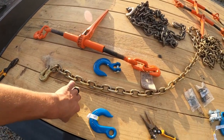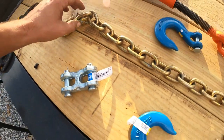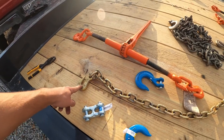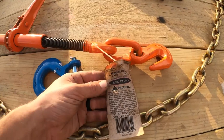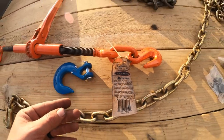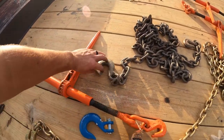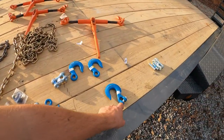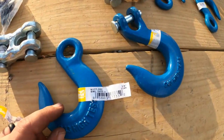Just to give you an idea what these are all rated for: these hooks are rated for 9,200 pounds. I don't have the tag for the 5/16th chain but I'm pretty sure it was rated for 4,500 pounds. The chain binders are rated for 5,400 pounds. I have 3/8 chain which I think is rated for 5,000 pounds. Both of these hooks are rated for 5,400 pounds. I'm trying to go for double the weight of the machine for tie-down purposes.